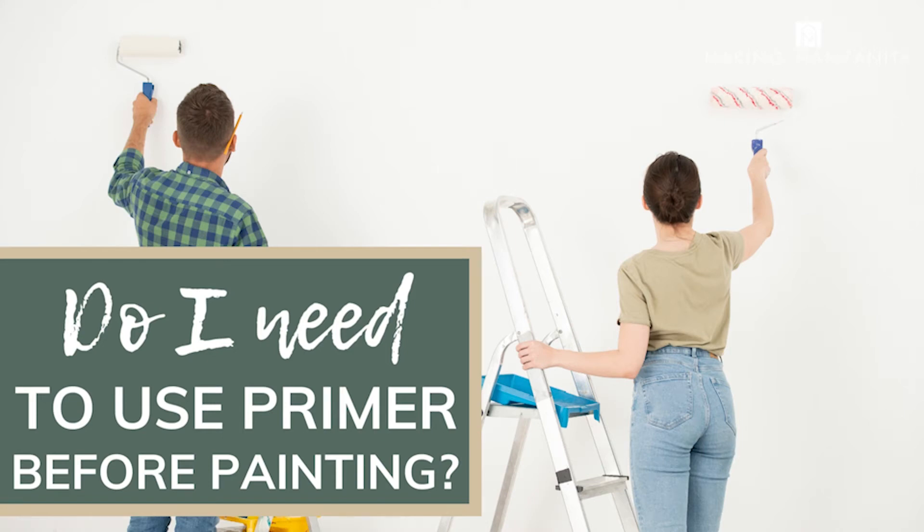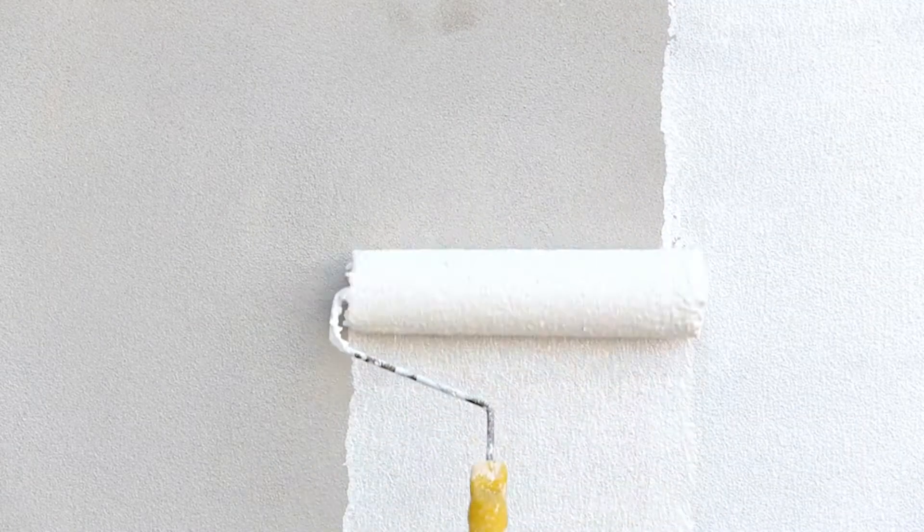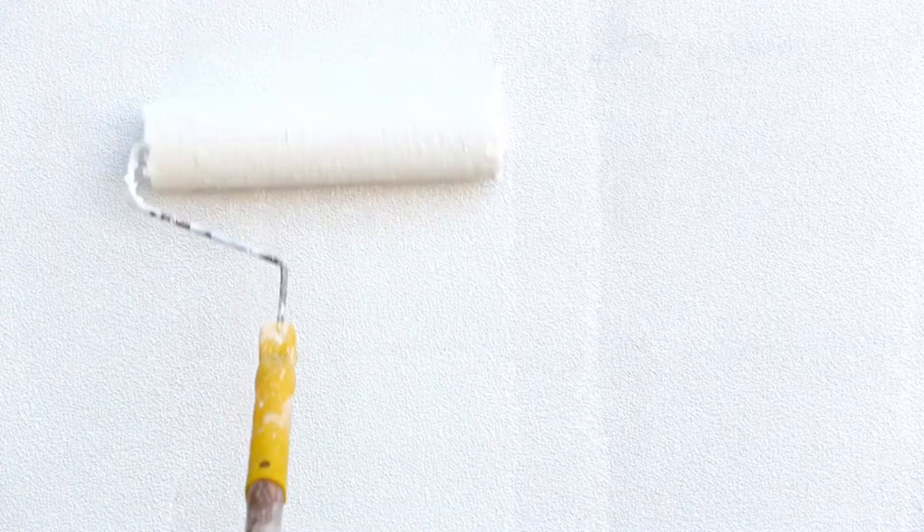Hey guys, Chelsea here from Making Manzanita and today we are going to be answering another frequently asked question about painting. Do I need to use primer before painting? Most painting professionals and paint companies will recommend applying a primer before painting — you'll probably even notice it's recommended on the back of your paint can. But if you're anything like me, you're probably trying to find all the ways that you can paint either faster or cheaper, so you're probably wondering: do I really need to prime before painting? Can't I just skip that step? We're going to answer that today.